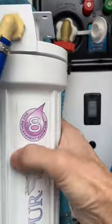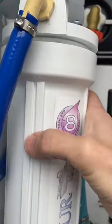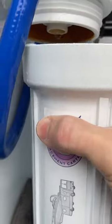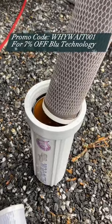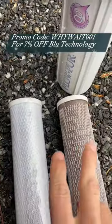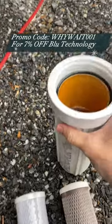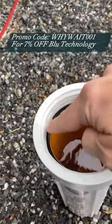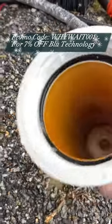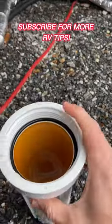We like to use 0.2 micron filters from Blue Technology. Smaller microns means greater filtration. The size of the pores in the water filter are measured in microns. A smaller pore size means more contaminants will be filtered out of your water. Standard RV water filters usually measure in at 20 microns — good for sand and things like that. But Blue Technology 0.2 micron filters provide filtration for particles up to 100 times smaller than that.